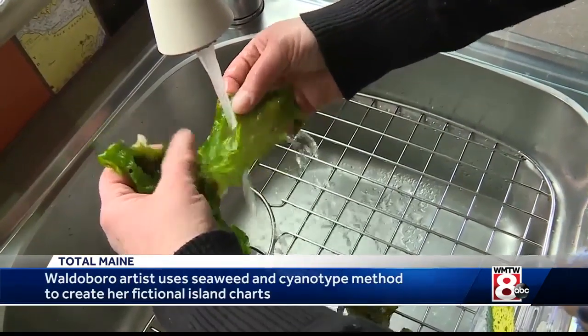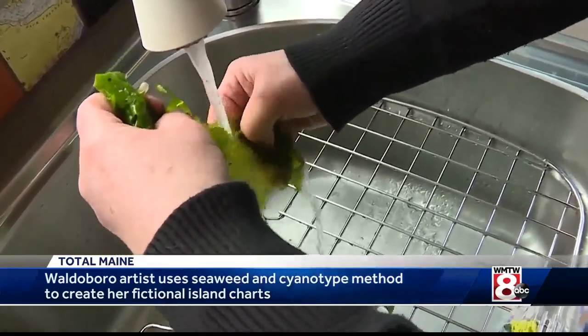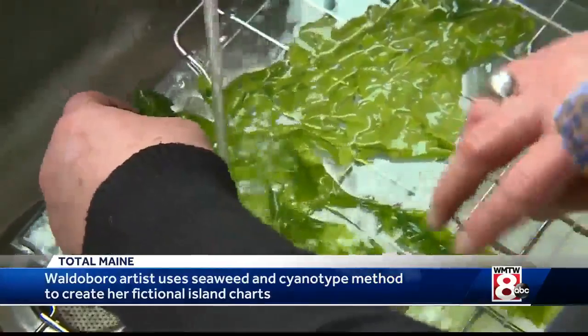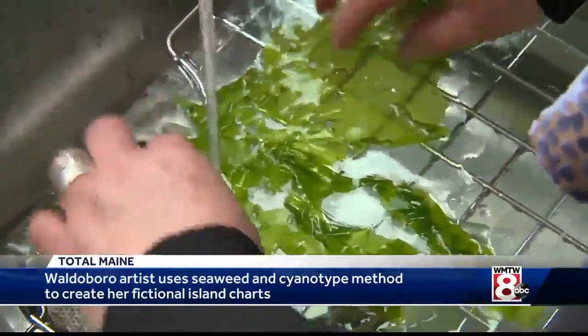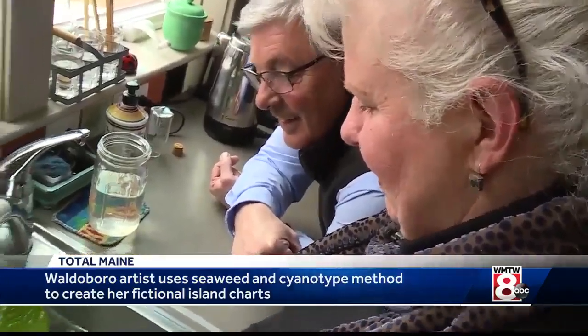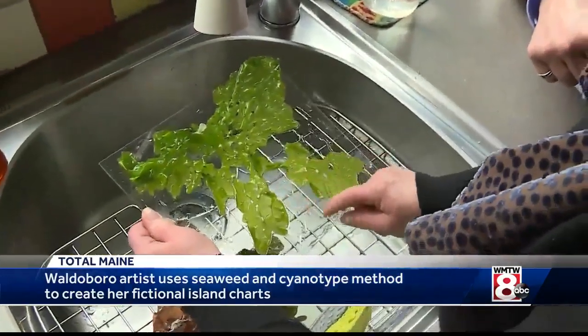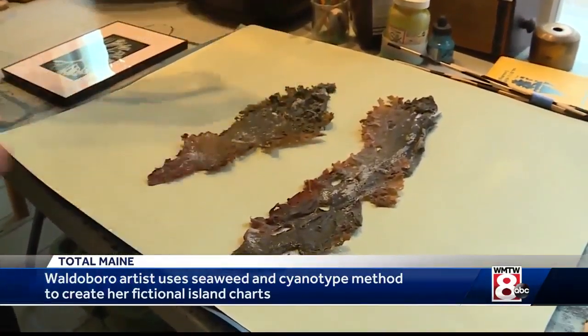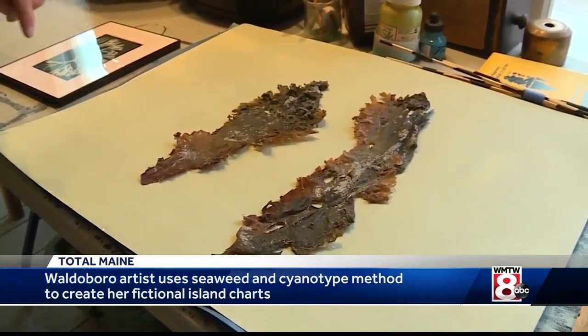This is sea lettuce. The whole process starts with a piece of fresh seaweed, which Debbie lays on glass, and that is when the imagination goes to work. Look — there's a harbor here, these lovely sandbars, there's a beautiful mountain range up here. From there, she puts the seaweed on a special photographic paper.